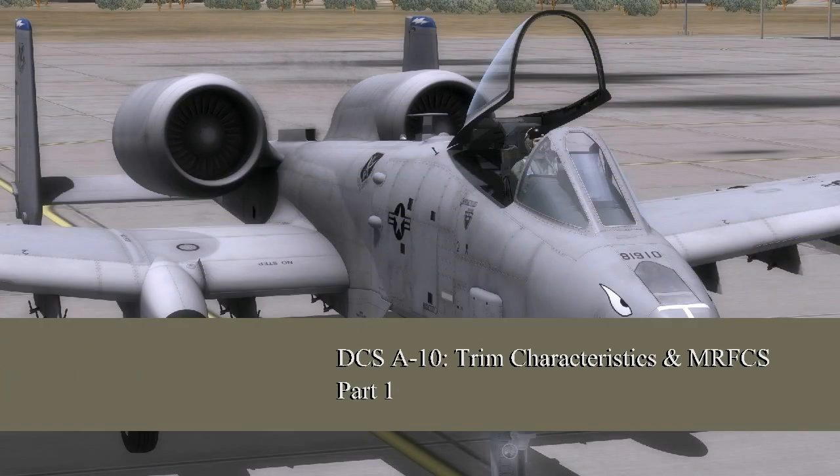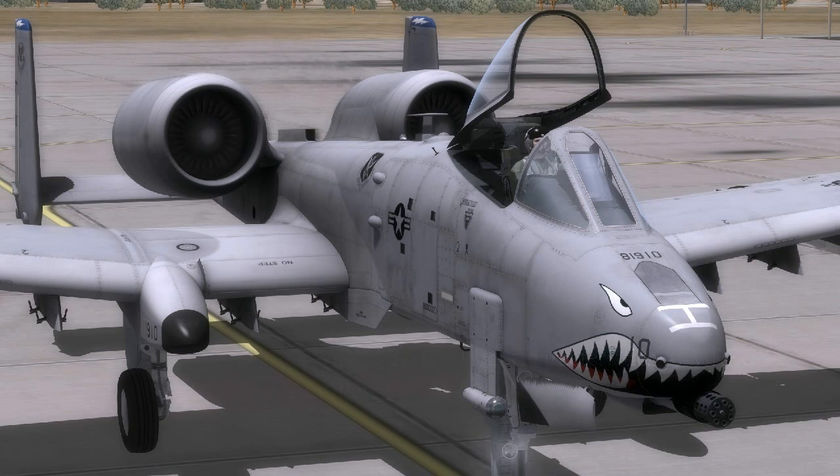Hey everyone. I thought I'd do another video on DCS A-10 since people seem to enjoy the last one and I'm having a lot of fun with this game. Today's video is going to be a little different than my last one — we blew stuff up in the last one, which is always fun, but this time we're going to put some effort into flight fundamentals and not blow anything up.